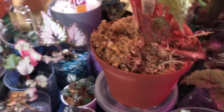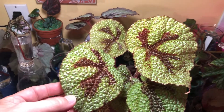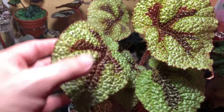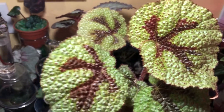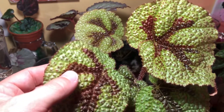It came to me in sphagnum moss. I don't know if I'm going to keep it in the moss, but I already took some cuttings and I'm going to make sure I have enough of these because I just think this is so cool. It really is a sturdy plant. Same care as other Rex Rhizomatous — very aerated, well-draining soil, and water when dry.